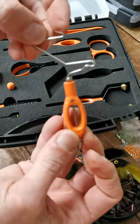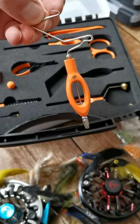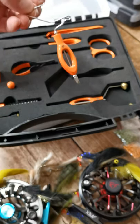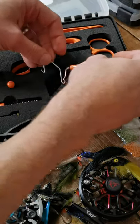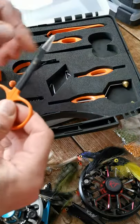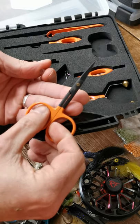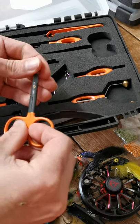They've all got the Real Fly Fishing branding laser engraved directly onto the aluminium. It comes in the box as you see it with cut-out foam. You've also got your standard straight point scissors — they're pretty cool.